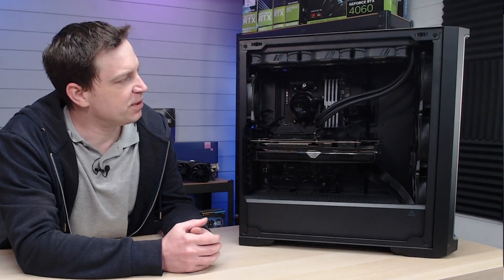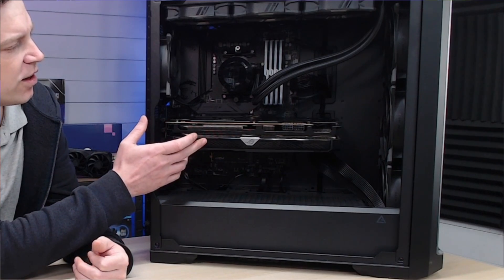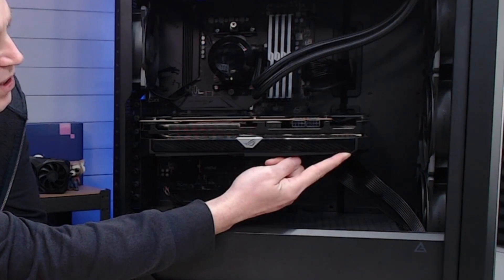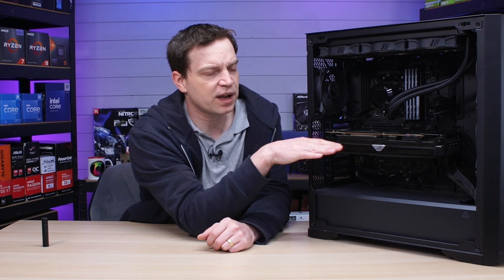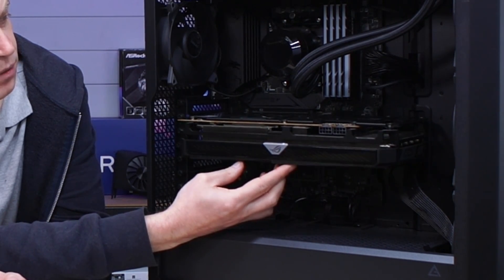We're going to see how we can actually stop the sag using a proper method. For our demonstration today we'll be using this system — our benchmarking rig inside the Antec Performance FT1 case, which is a very large case. We've installed the AMD Radeon RX 6700 XT and as you can see we do have a little bit of sag here. If you lift the graphics card up it flattens out, but once you let go the sheer weight pulls it down, putting pressure on the PCIe slot, and we also have a slight lean forward on this card.